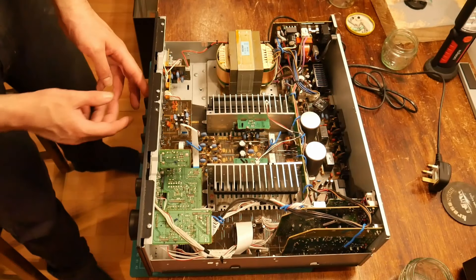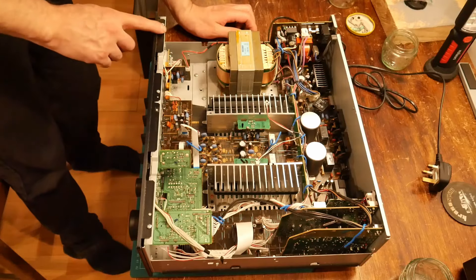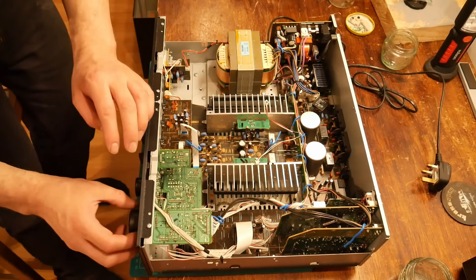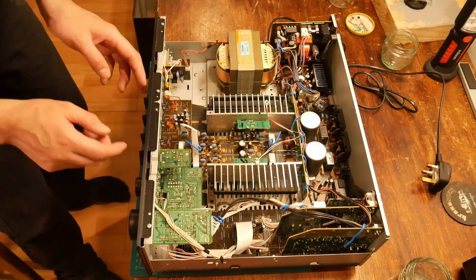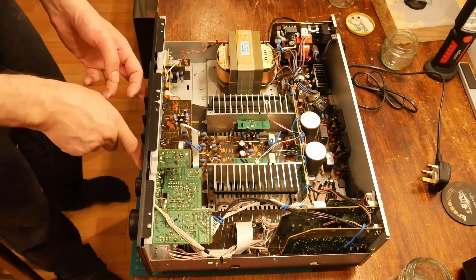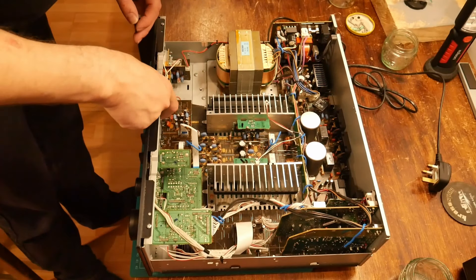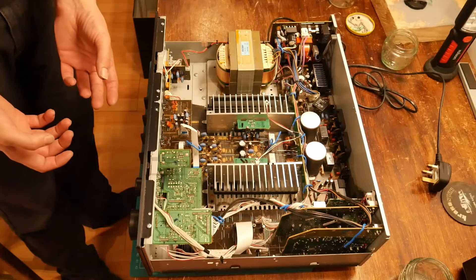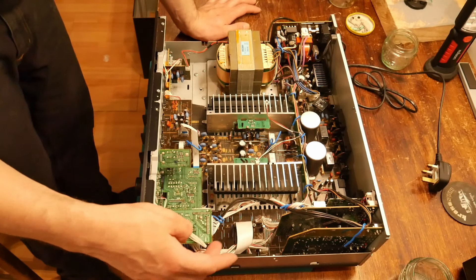First things first, it's going to be: take this front panel off. Possibly these little knobs — actually they can stay on because they go through, and this subassembly can get unplugged and come off with the rest of this lot.